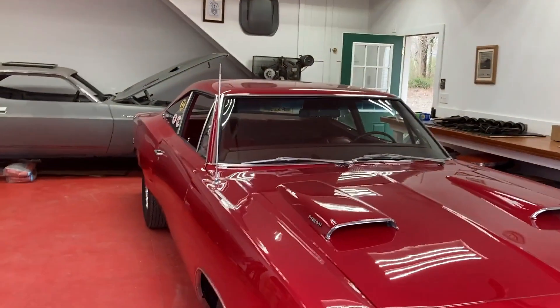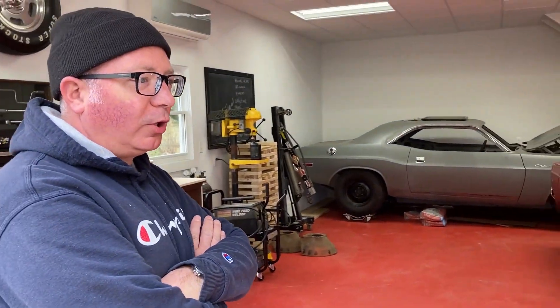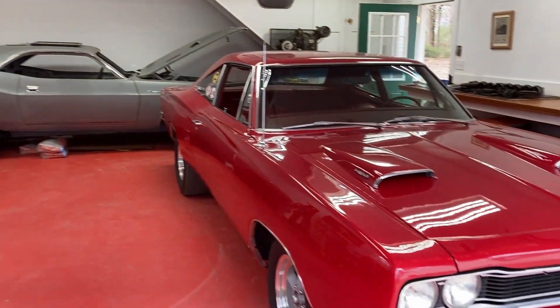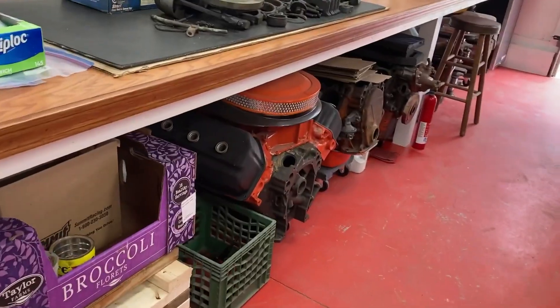This is Stan - say hi. Just tell us about your rides and the stuff you've got going on here because it's really cool. Long story short, I bought my first car when I was 13 and I have been buying, selling, trading, fixing up, and upgrading ever since. So this is the current stable - this is an original one of 38 Hemi four-speed Super Bee coupes. How did I miss this?